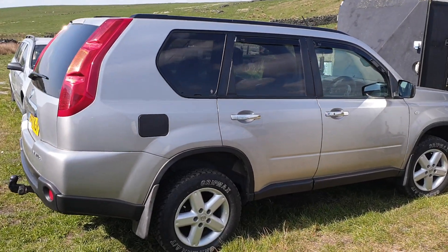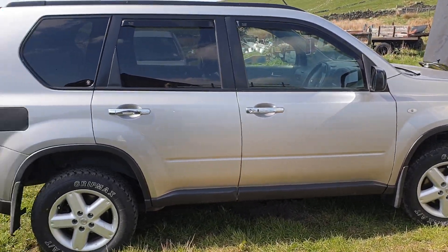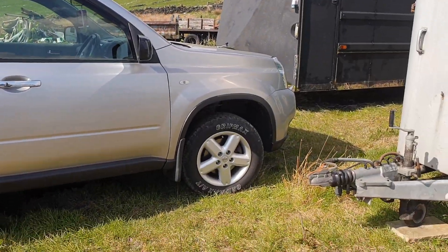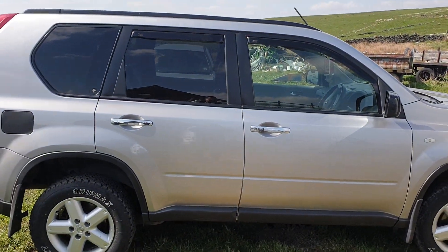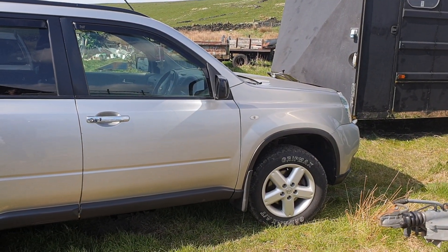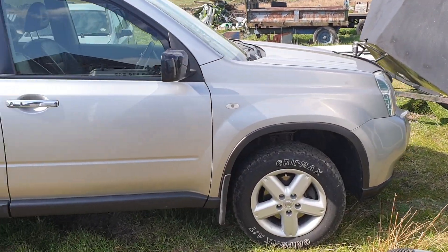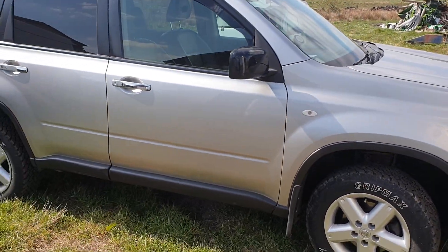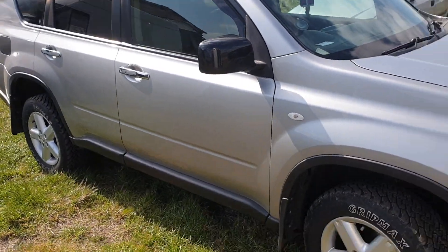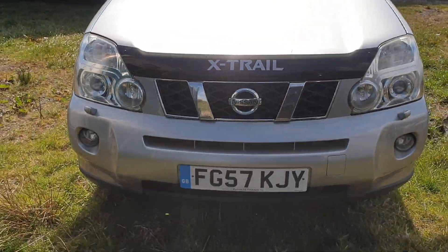This is my X-Trail T31. As you can see, I've put a lift kit on it — it's quite high up front and back. Since putting the lift kit on, the drive shafts at the front have been falling apart, but they have done 172,000 miles. Sorry about the wind noise. I've been doing quite a lot of work to it — I probably should have made videos beforehand, which I will start doing.